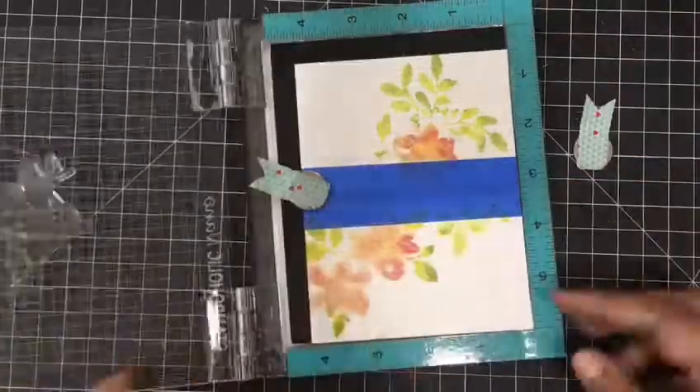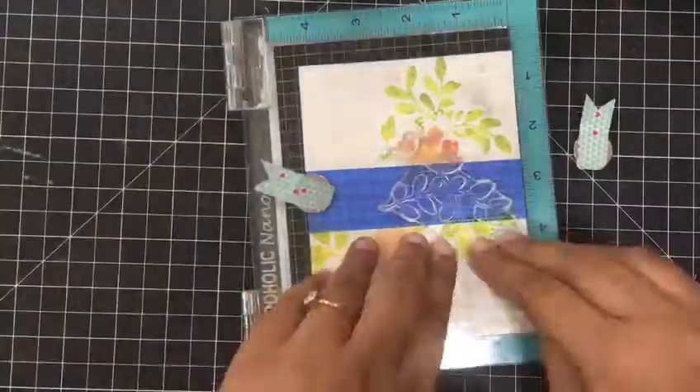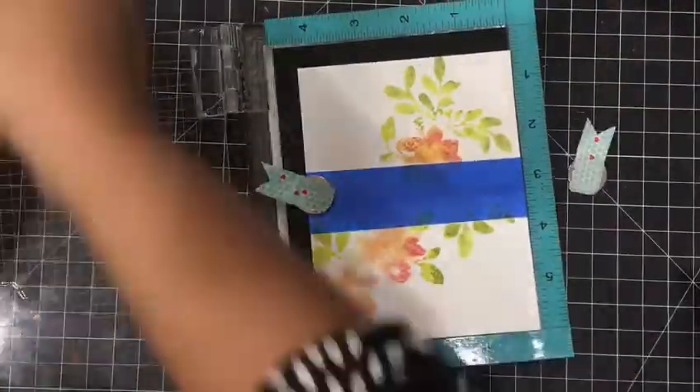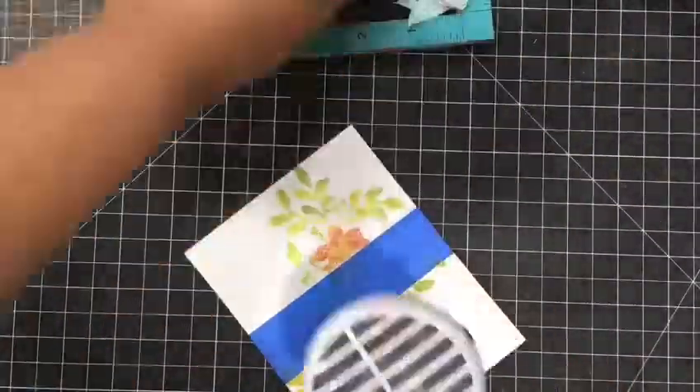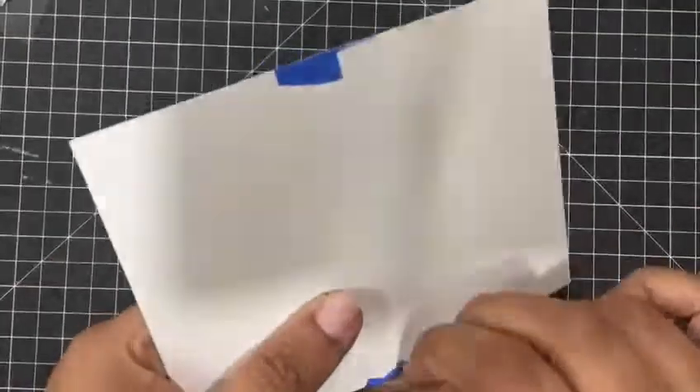Now I am stamping another set of leaves so that it looks fuller and prettier. Let it dry and then remove the masking tape.